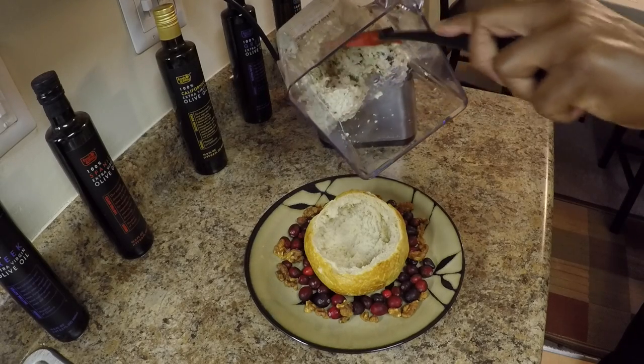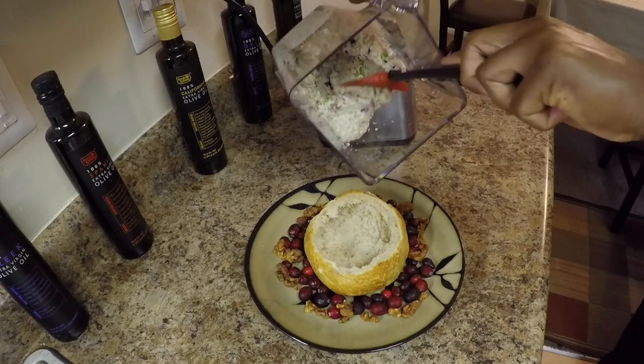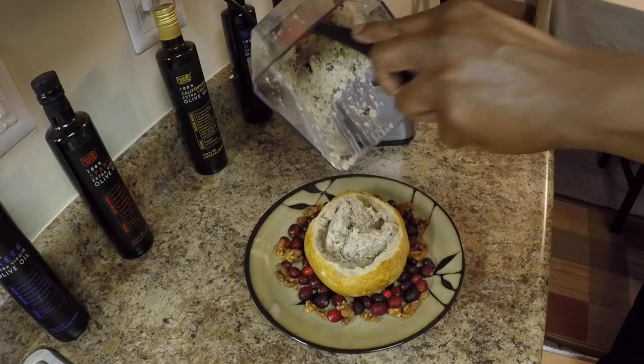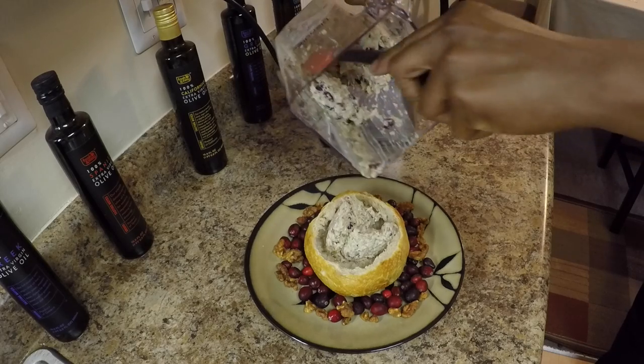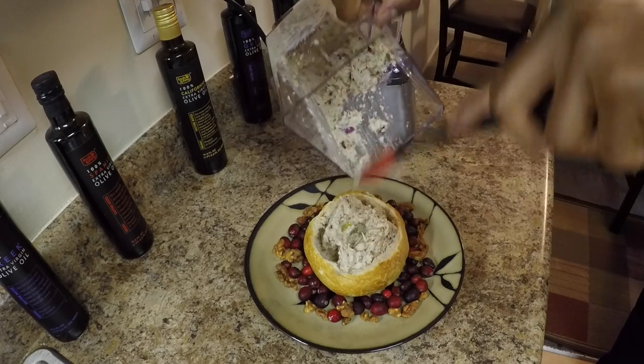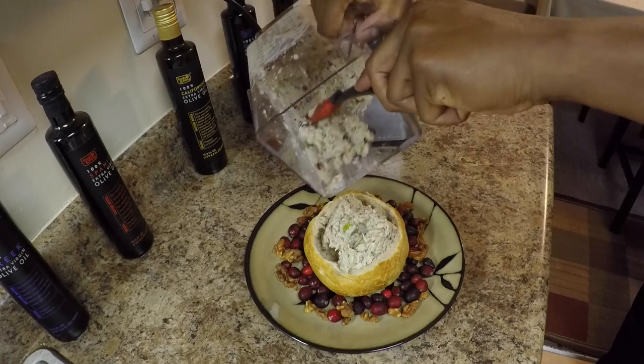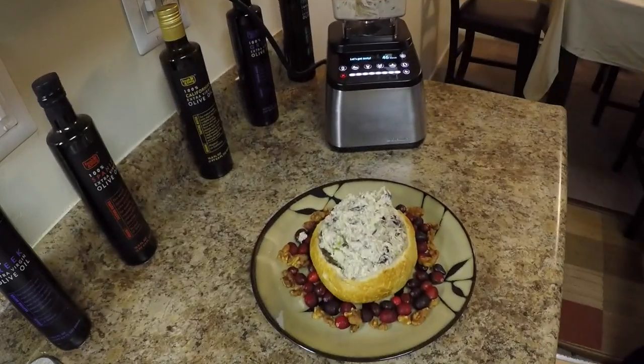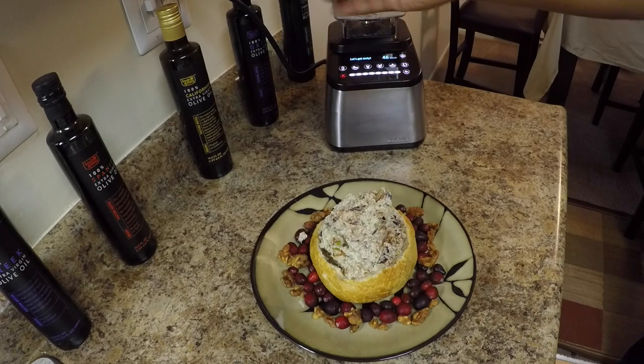You can use the spoonula and spoon the chicken salad into a crusty sourdough bread bowl. Pack it up high for presentation. Garnish it with paprika — yummy!